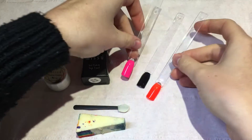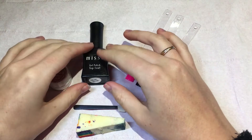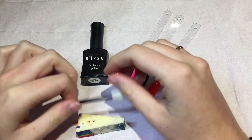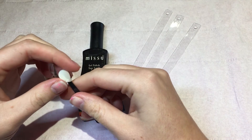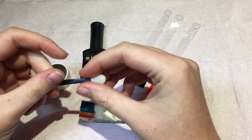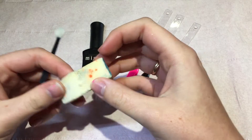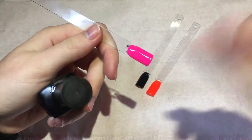Today I'm going to be using the mirror powder, my no-wipe Miss You Beauty top coat. You do actually get an applicator brush with the mirror powder, but I've already lost mine, so I'm just going to use one of the eyeshadow applicators I already have. I'm also going to use a sponge, because some people prefer that — I'll show you how to do both.